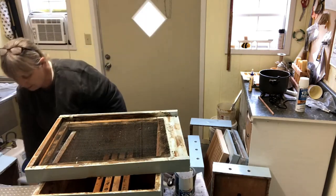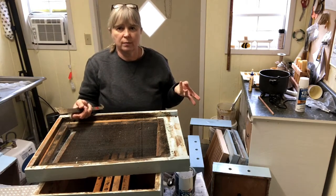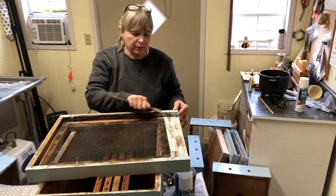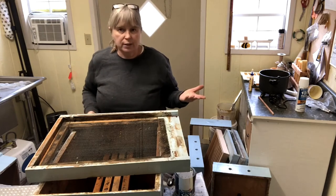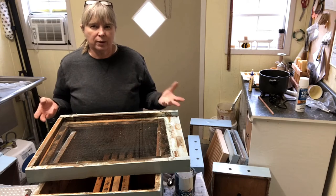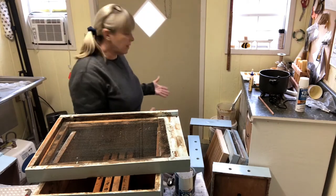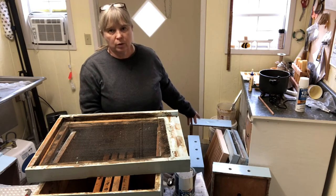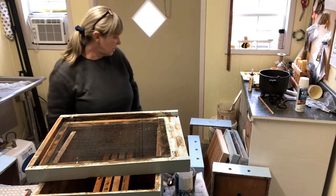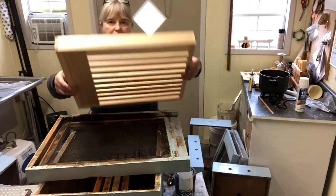Once you get your hive painted, I would say expect to put two coats on it, especially if it's new. With this older box that I'm refurbishing, I might get by with only one coat today. In the last couple of years I have tried to keep my hives within about four basic colors, just personal preference. So I had another hive that is the same color blue and I'm going to put a coat of paint on that as well, so I can do them all in the same time frame.